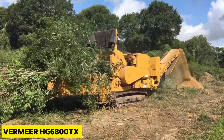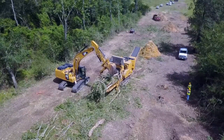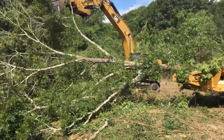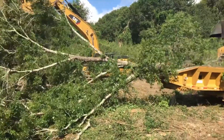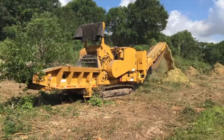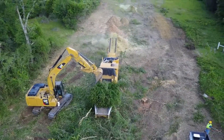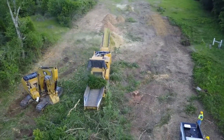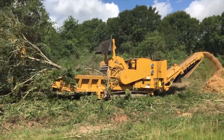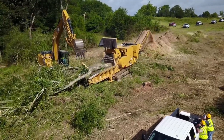On your screen is the Vermeer HG6800TX, a powerful horizontal grinder and mulcher. This machine comes with 950 horsepower and a peak torque of 4,355 newton meters. A duplex drum concept is incorporated into this machine that reduces durability problems and improves longevity and uptime for operations.